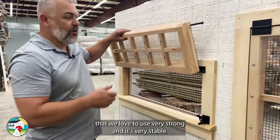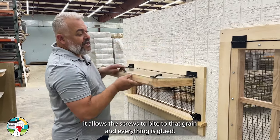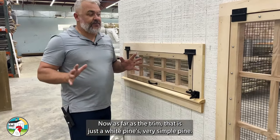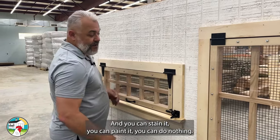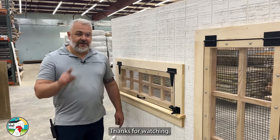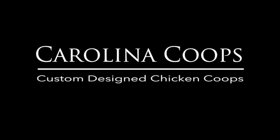Because of the pocket hole joinery, it allows the screws to bite into that grain and everything is glued. As far as the trim, that is just a white pine — very simple pine and you can stain it, paint it, or do nothing. That's completely up to you. Let me know if you have any questions or comments — leave them down below. Thanks for watching, we'll see you in the next video.